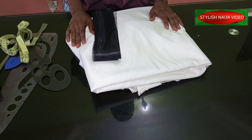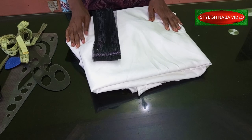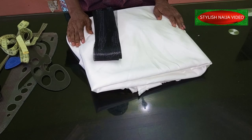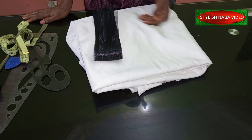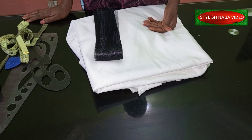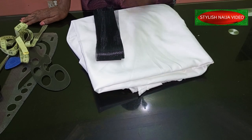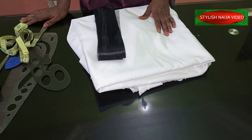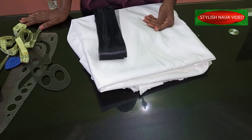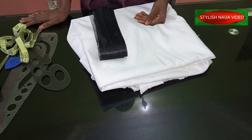In today's lesson, I'm going to be showing you how to cut a flounce — you can see the picture up there. Flounces are something that once you know how to cut and sew one, you can use it for any design of your choice. You can use them for sleeves, for the main parts of your bodice, on garments, on skirts. So today's video is focused on that, especially for beginners who sometimes find it a bit confusing.